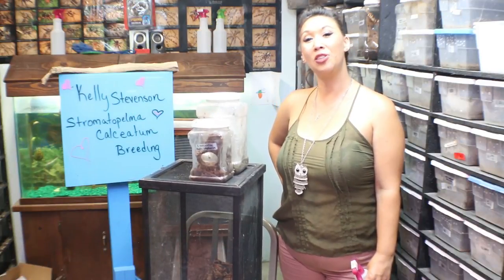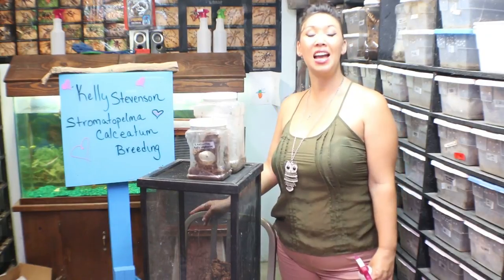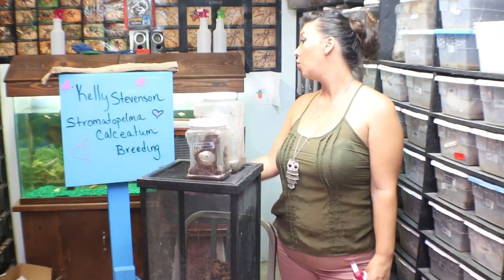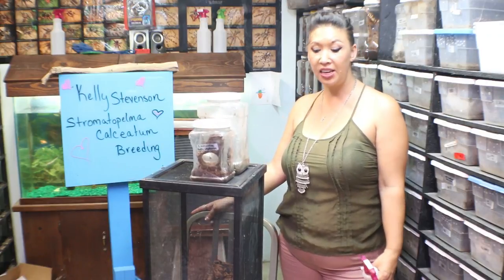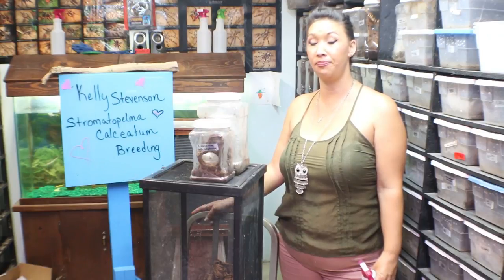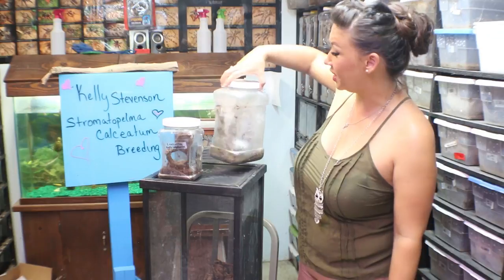Deadly Tarantula Girl coming to you from my private Serpentarium with another breeding video. Tonight I'm going to be pairing my Stramatopelma Calciatum female with the mature male that Kelly Stevenson sent me. You guys probably saw that unboxing recently — she sent me two female Portoroy and the male Calciatum. Here we have her little male.